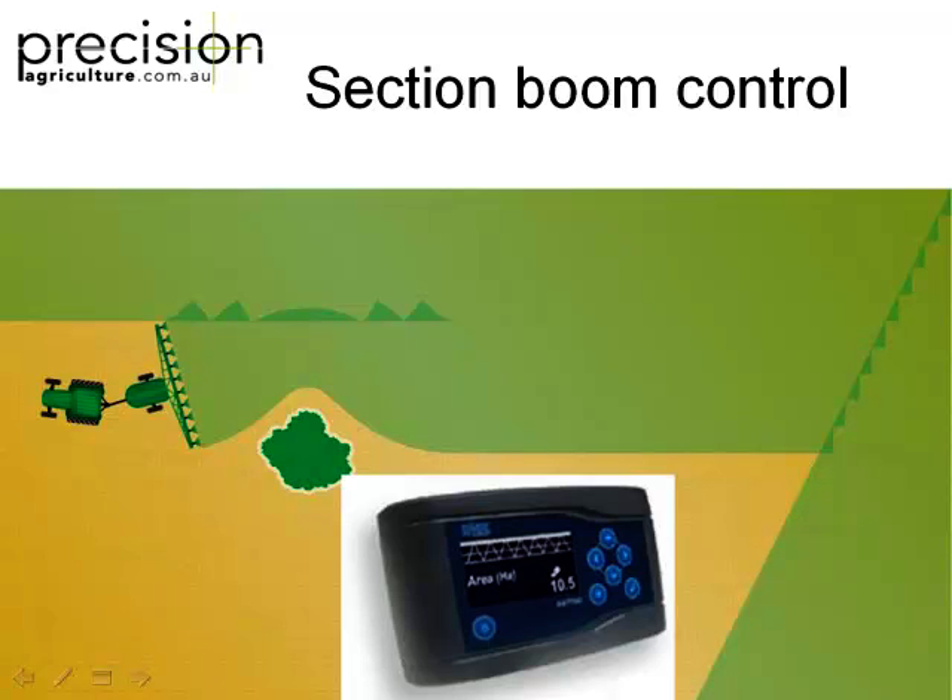The other thing you should really be looking at is section boom control. These little aftermarket units are about $3,500. The better the GPS system, the more accurate and reliable it'll be. It connects into your section controller — if you've got a manual section controller, it connects directly into that. As you come over treated areas, it'll just shut down and start up automatically. If you buy an FMX screen from Trimble or a John Deere GS2 screen, that functionality is already built in. At headlands, it'll shut down each section automatically as you go over it.